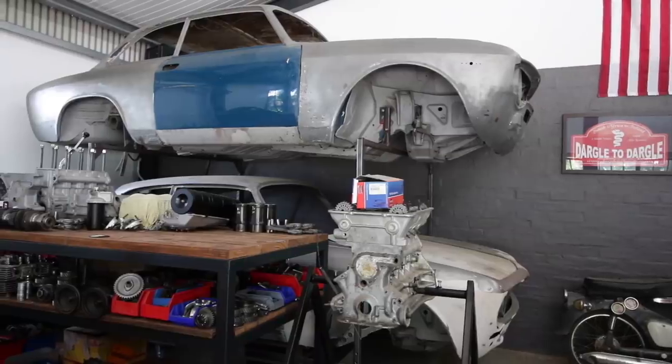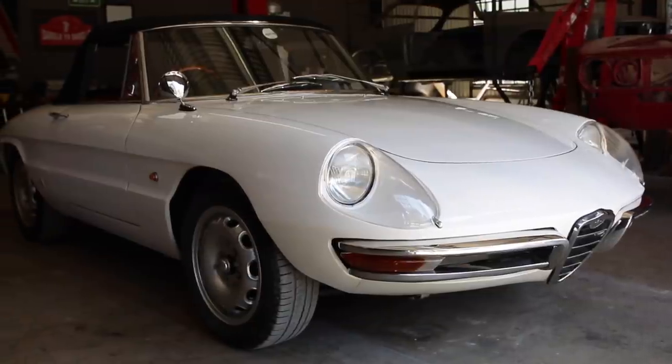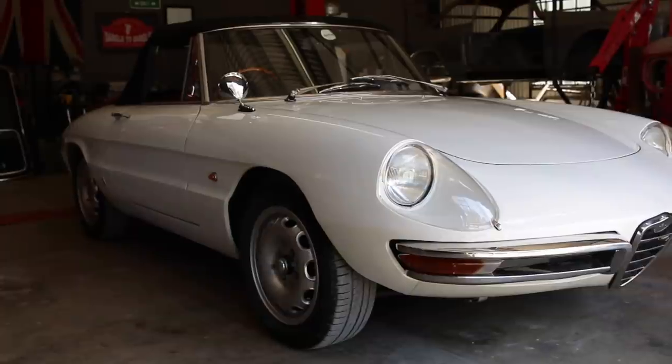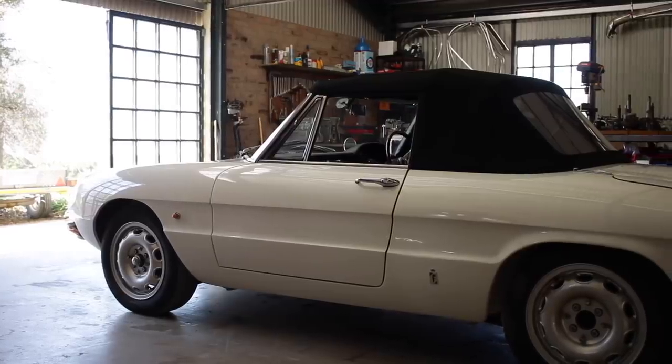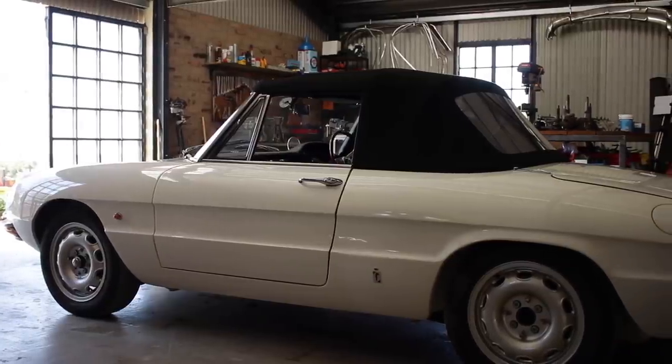It's gone and off to a new home in Cape Town. In the end, that car turned out really well. It took a lot out of me to get it done and sometimes it felt like it would never go back together. But after many late nights, it did. And before I knew it, I was handing over the keys and it was gone.